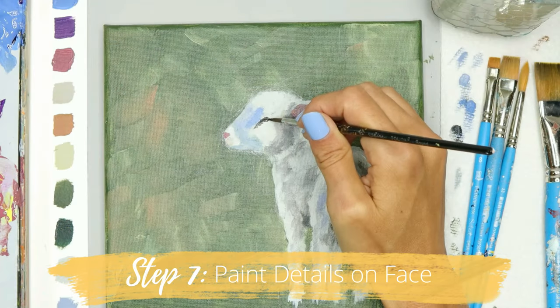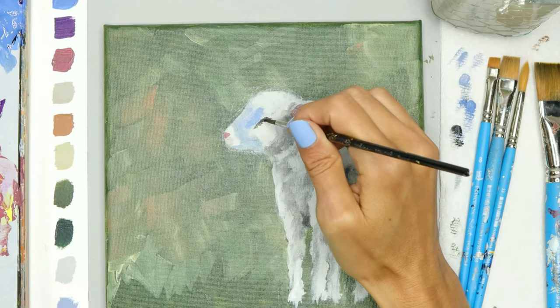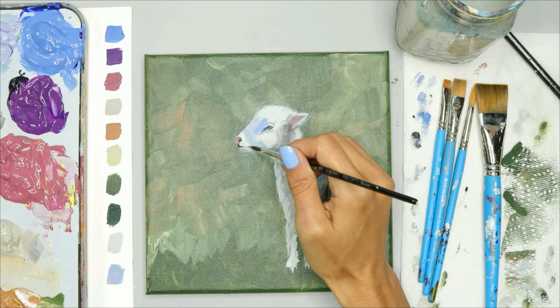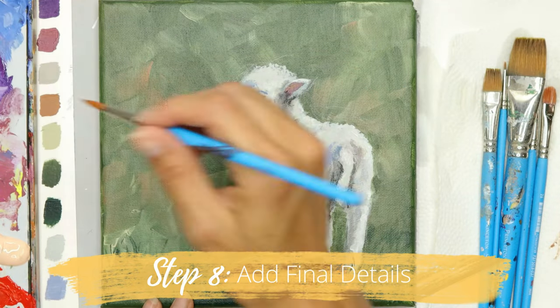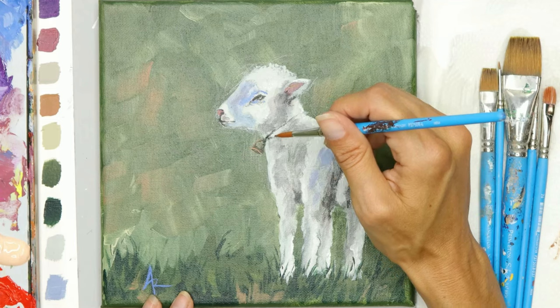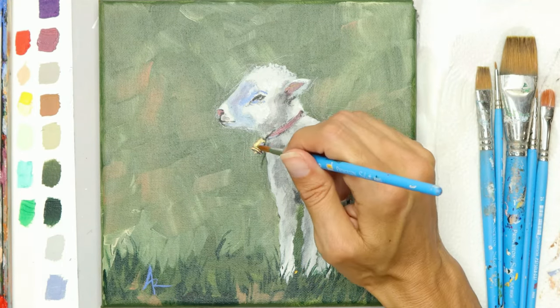Now we just need to add in some details on the face — an eye, nose, mouth, those kinds of things. Lambs are very symbolic for Christmas and Christ, and that's why I wanted to show you how to paint a lamb. I'm also going to add in some final details, like a bell around the neck, to just make it look a little Christmasy. These three paintings are really fun, aren't they? I have more to show you.